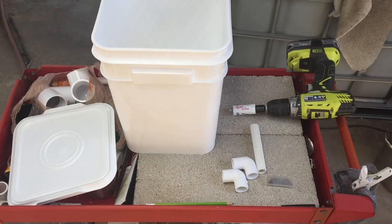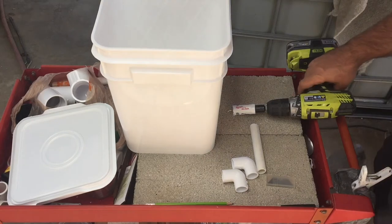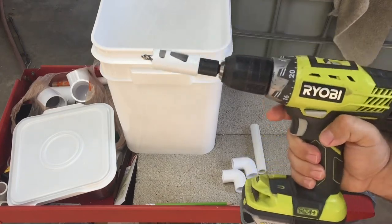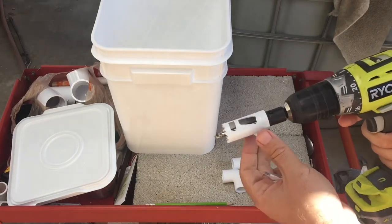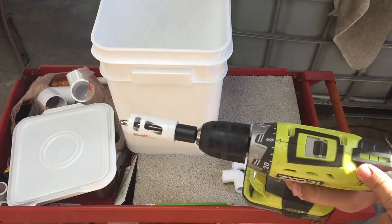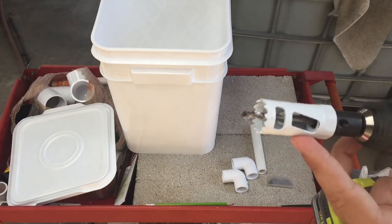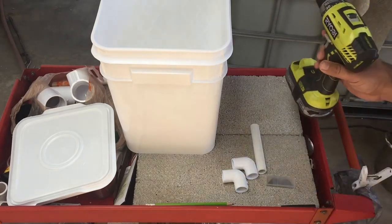Let me go over some of the parts. Obviously you're going to need a drill — I use Ryobi tools, they sponsor me and give me tools, and I really do like them. You're going to need a drill with a few different speeds, slower and faster. And you're definitely going to need a hole saw — a one inch hole saw for cutting the hole in the bucket.